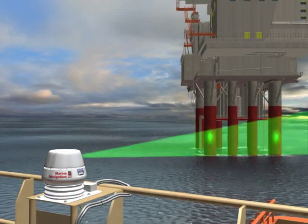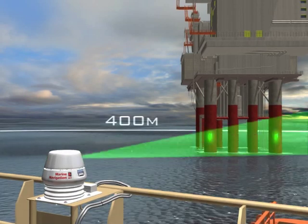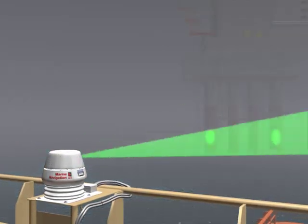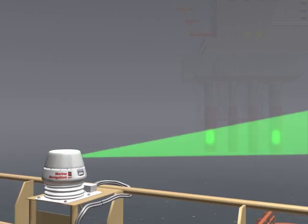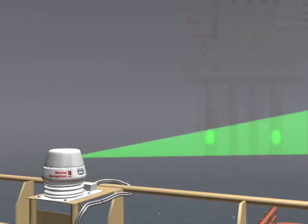Sci-scan targets can be placed on fixed structures or other vessels. In clear weather conditions, Sci-scan has a usable range of approximately 400 metres. In adverse weather conditions, such as rain or fog, this range will be reduced to a little more than the human eye can see.